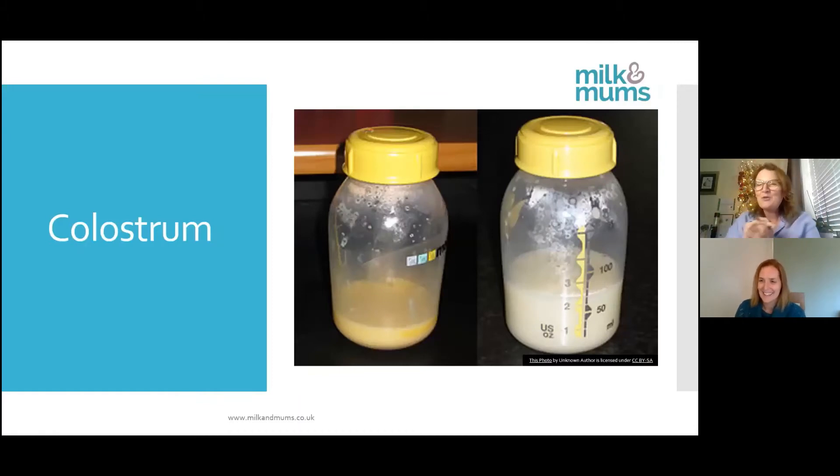The colostrum is your first milk and this can be a variety of colours. Normally yellow — it's called liquid gold. It's a lot stickier, lower in volume, and jam-packed full of antibodies. So even if you decide not to breastfeed, offering the first breastfeed as an immunity boost is an absolutely fantastic thing to do. Baby will be suckling and getting small volumes of colostrum, and once they've fully triggered and primed the breast, the milk will start coming in.